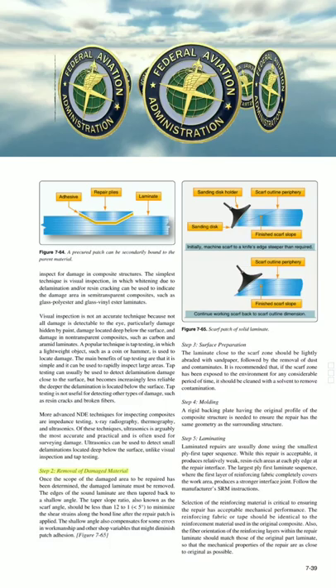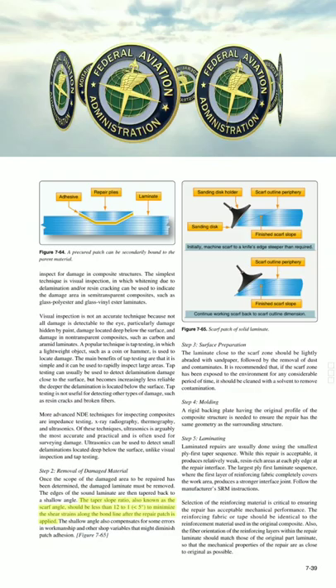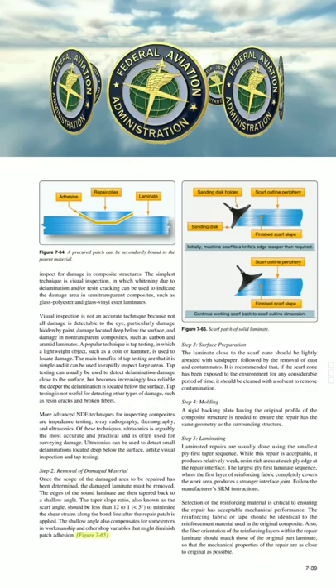Step 2: Removal of damaged material. Once the scope of the damaged area to be repaired has been determined, the damaged laminate must be removed. The edges of the sound laminate are then tapered back to a shallow angle. The taper slope ratio, also known as the scarf angle, should be less than 12 to 1 (less than 5 degrees), to minimize the shear strains along the bond line after the repair patch is applied. The shallow angle also compensates for some errors in workmanship and other shop variables that might diminish patch adhesion.